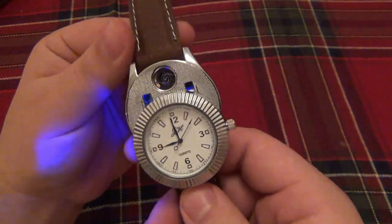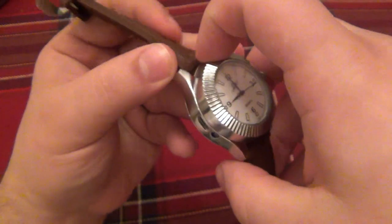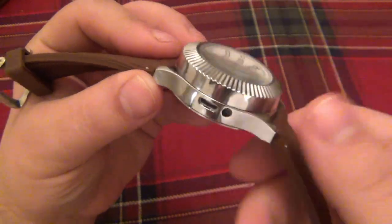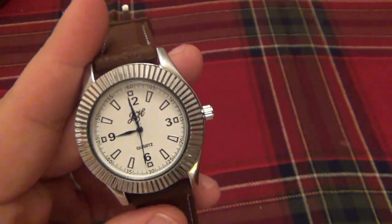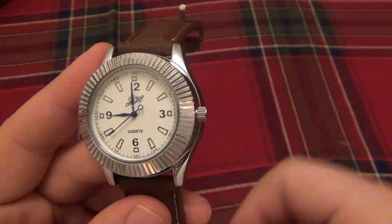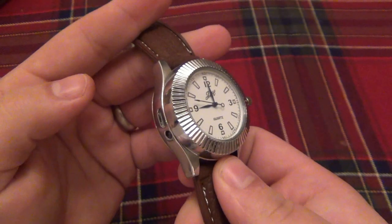As most of you guys saw on the other videos, basically if you use this you slide it down. The coil lights up. You light your cigarette or whatever you're lighting and you close it up. Now every time you open it the LED will turn on — it's quite bright, you can use it as a flashlight if you needed to. And there's your port to plug this into the USB to charge it. Now the watch part on top is extremely functional and the time is absolutely perfect — it is exactly nine o'clock right now. You can pop this out like a regular watch and rotate it to adjust the time. So it is a functional watch but it's also a lighter.